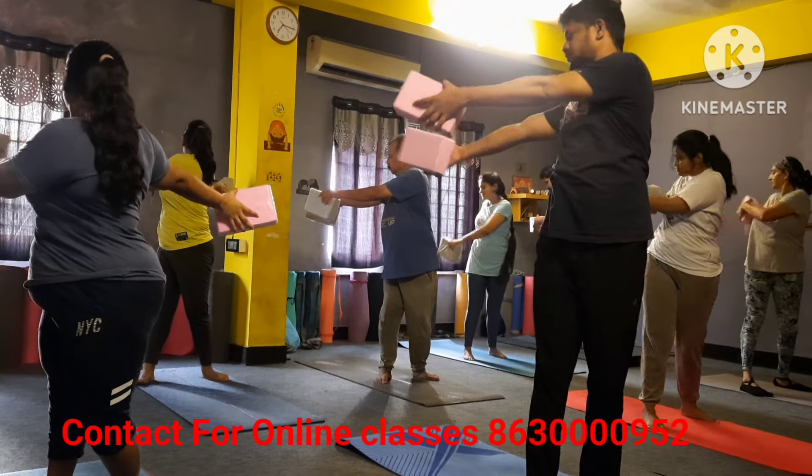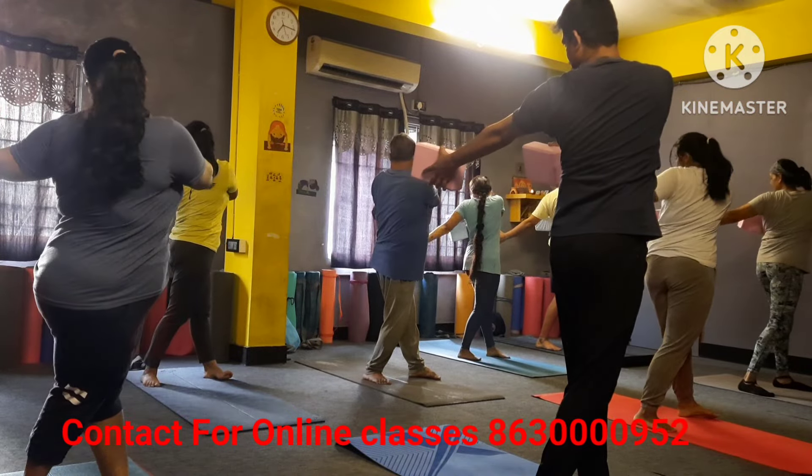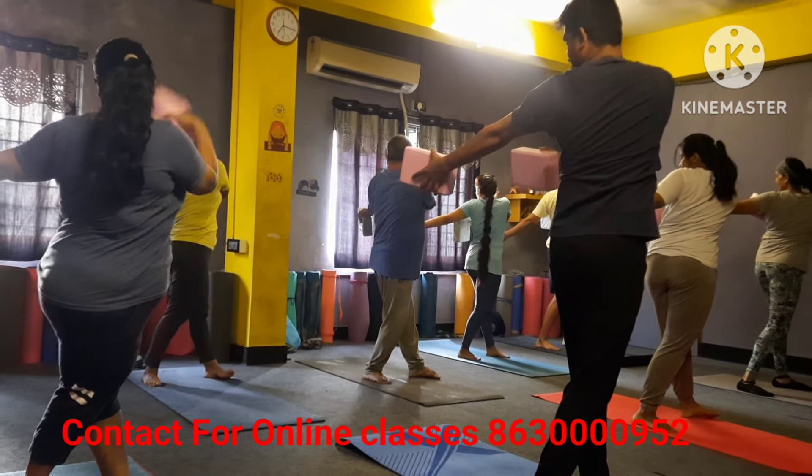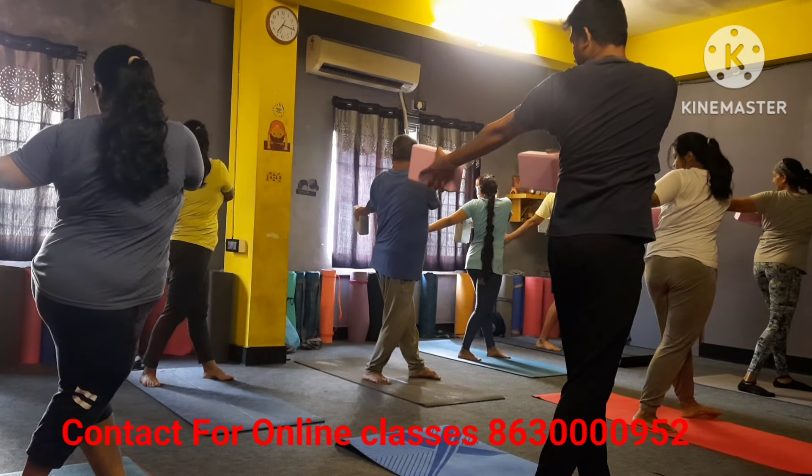Inhale forward. Exhale other side — one, two, three, four, five, six, seven — relax please.